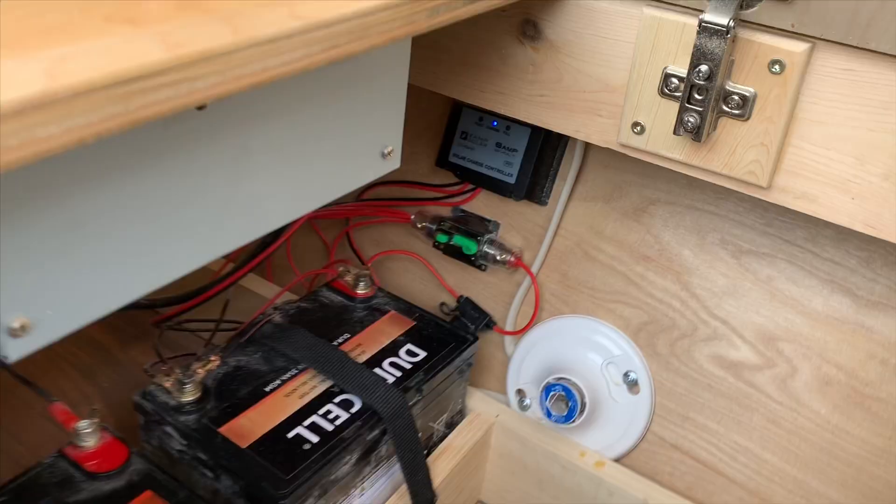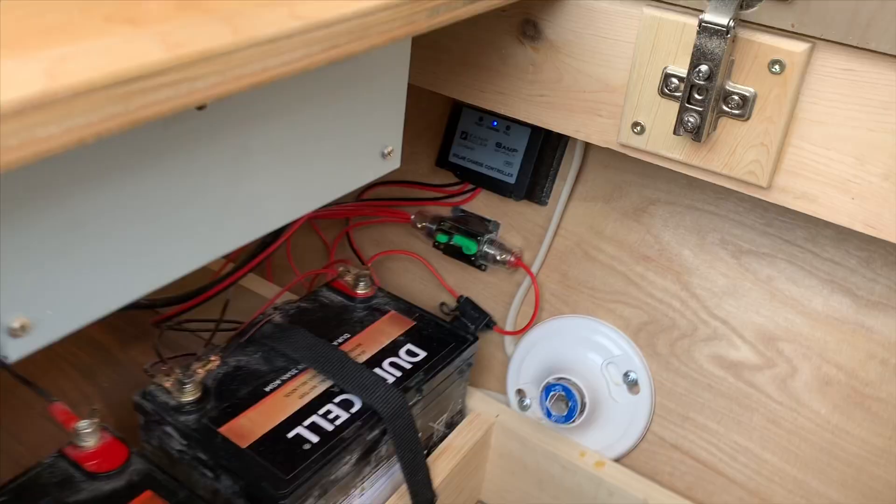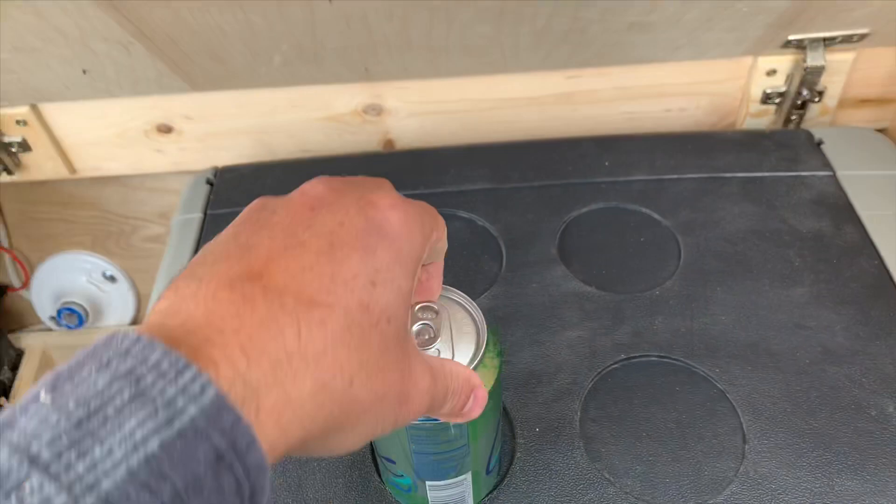They're doing two batteries, and with the two batteries and the solar, we've been running this thing for about four days. We're not doing it too cold at 40 degrees, but it's working quite well. Yeah, three days just off the batteries and the solar, and it's staying nice and cold.